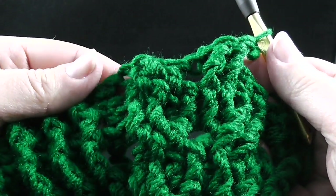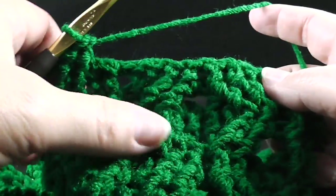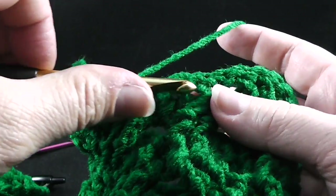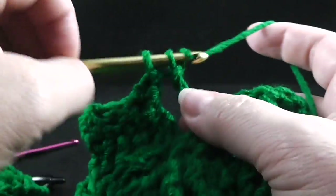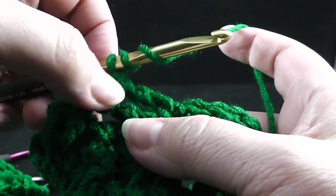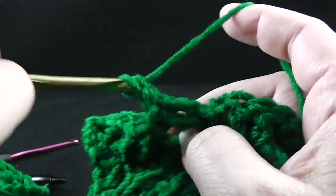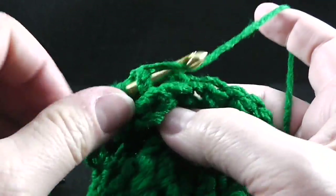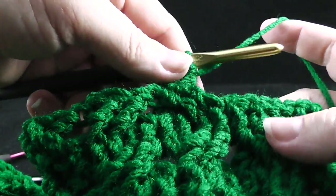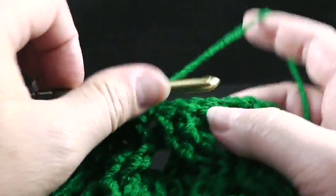So we have that wheat cable, now we're moving on to the honeycomb cables. It just so happens that they are worked the same way on this particular row. We're going to skip the next two stitches, front post treble in the next two stitches. Working behind these two stitches, we're going to front post treble in the two stitches that we just skipped. Do know that these stitches are not always going to be worked the same for the honeycomb and the wheat — a quick visual to see what row you're on will often help quite a bit.